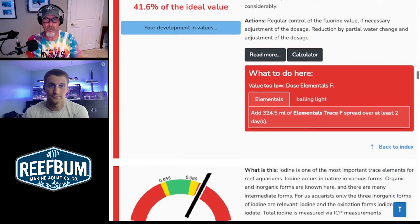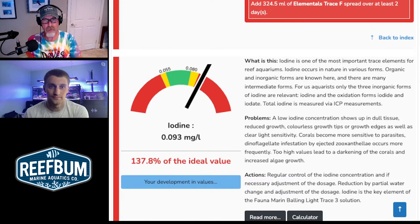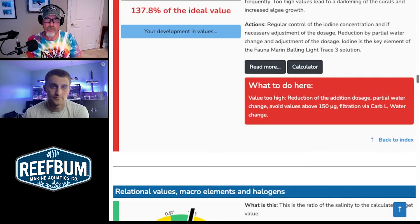Another important halogen is iodine, and that's a little bit high. If you're experiencing darkening of corals or having algae issues and iodine keeps getting higher, that could be something you need to course correct on. So just be aware of that. Now let's get into some ratios.